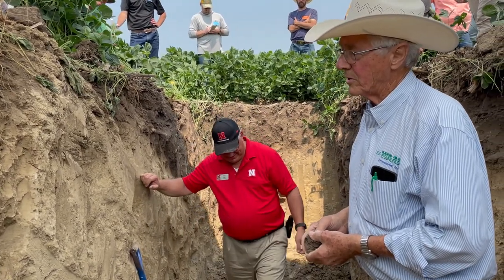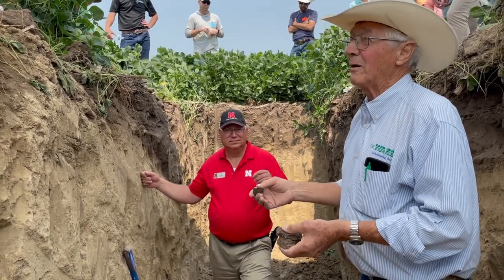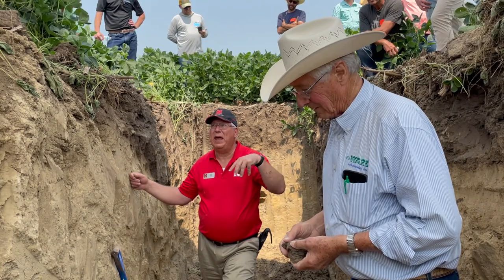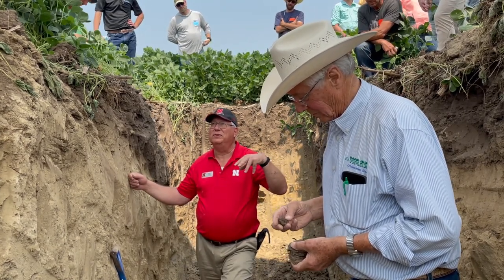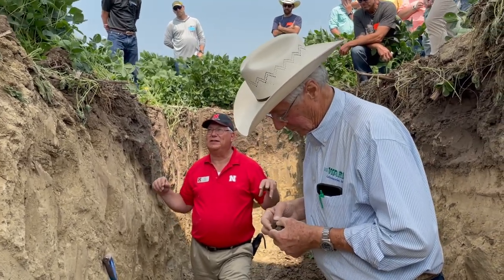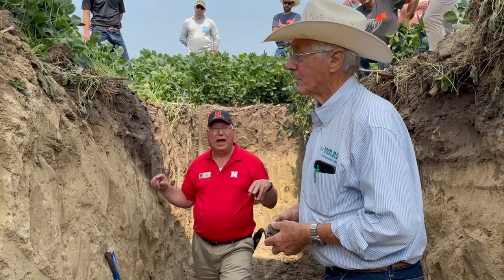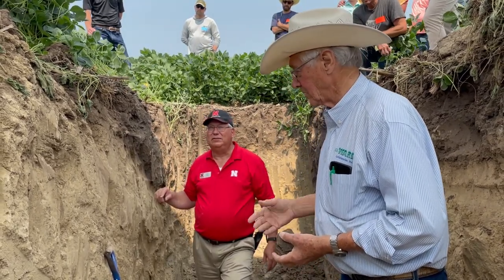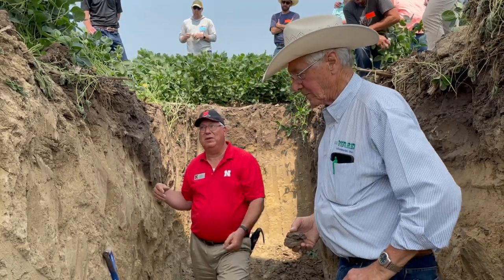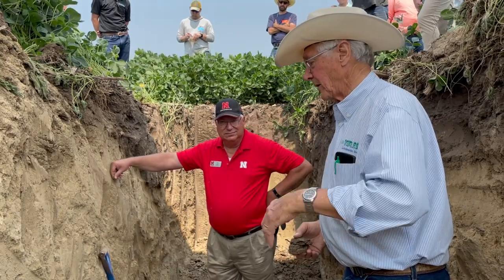It all depends on your practices. Normally we say five years. NRCS in Nebraska has said if you're receiving a payment for no-till — whether CSP or EQIP or whatever — and you do a tillage pass, you cannot sign that field up for seven years. So NRCS says seven years to re-establish no-till; I say five. Eastern Nebraska maybe four or five years, western Nebraska maybe six or seven.